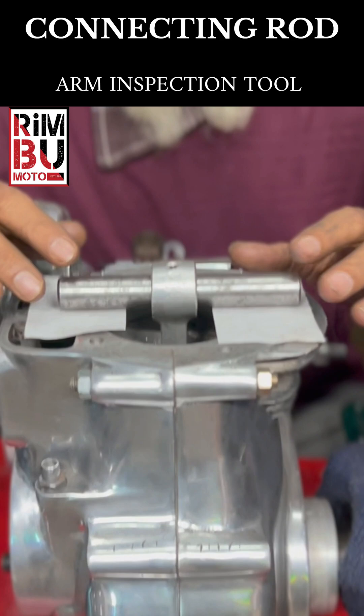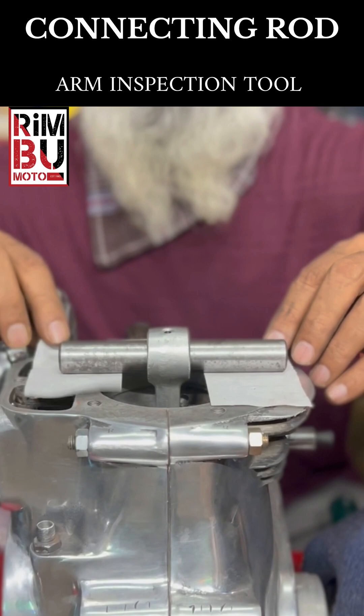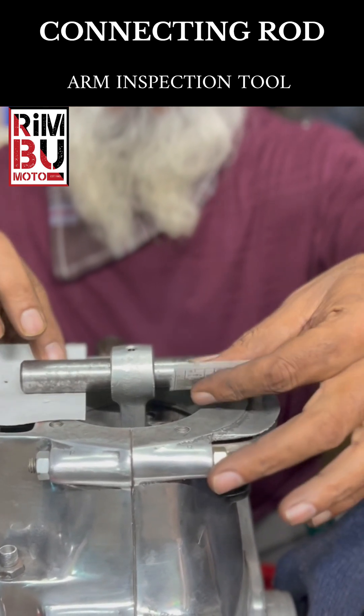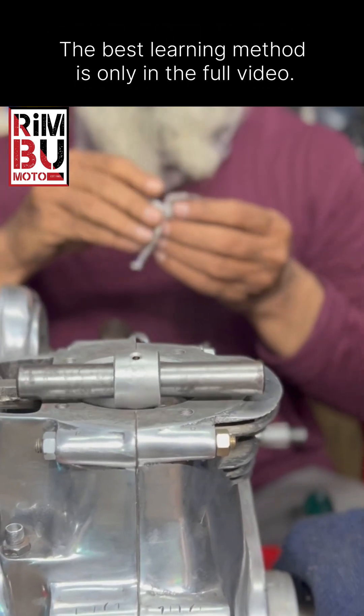The connecting rod — the hidden bend. It's very common for these old connecting rods to develop a slight or even significant bend or twist due to years of metal stress. It's crucial to check for this.